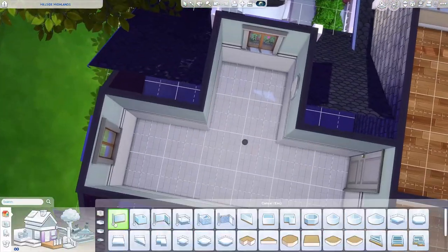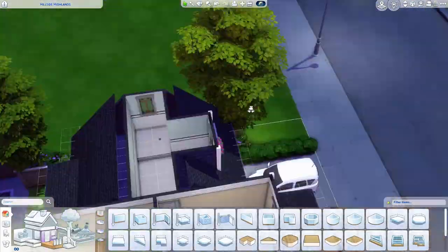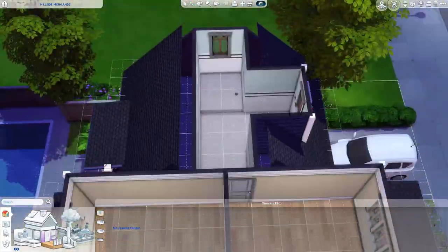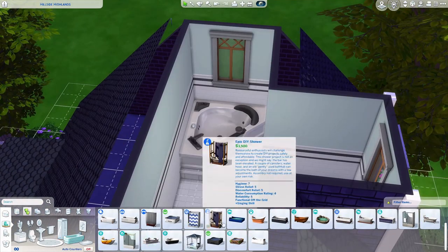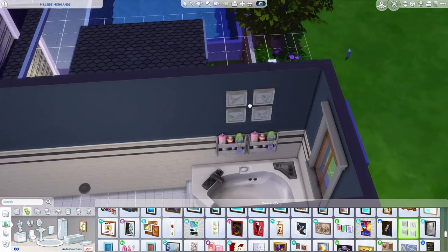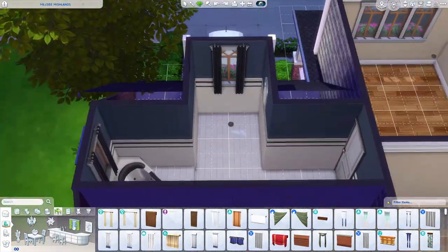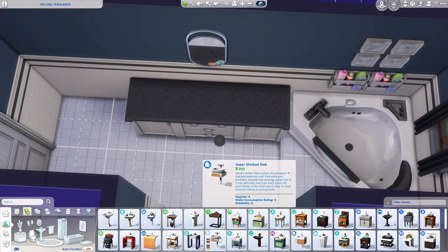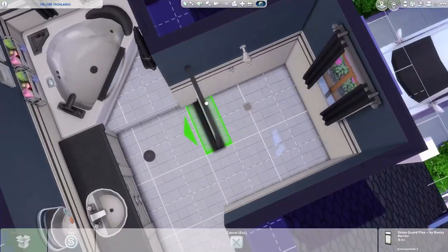We are working on the upstairs bedrooms and bathrooms — there are three bedrooms and two bathrooms upstairs. This first bathroom is for the teen boy. Before the master bedroom was the garage, this was the old master bedroom, so I figured it would have a nice bathroom too. I put a garden bathtub in here as well and decorated it like a teen boy would have it.